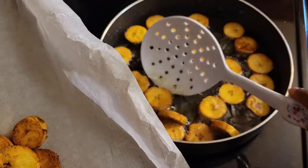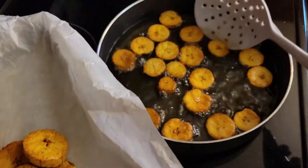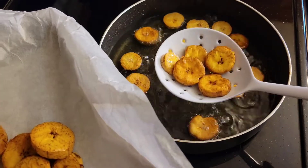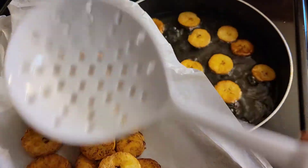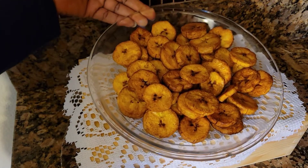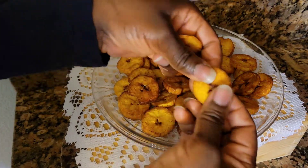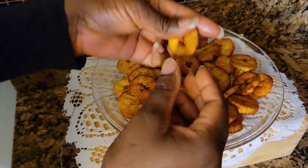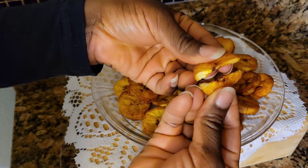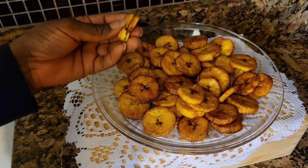I'm just going to put these on some parchment paper. This is my plantain chips — look how delicious this looks! You can cook it however you like. I have some that are not too crunchy and then some very crunchy chips. Thank you for watching and I will see you in my next video.